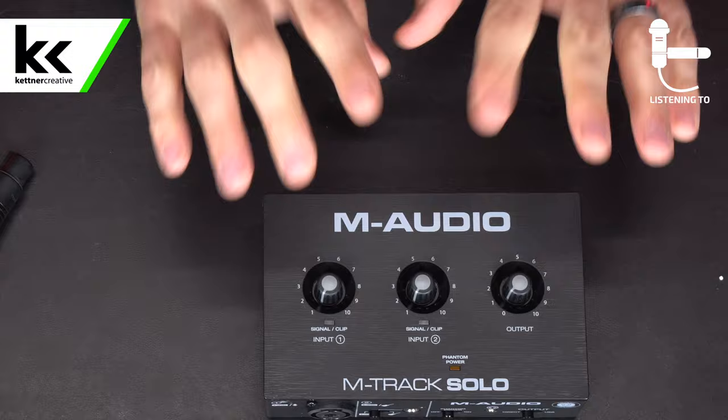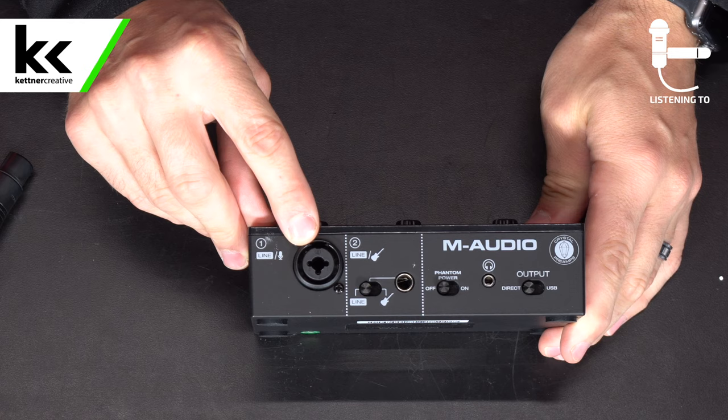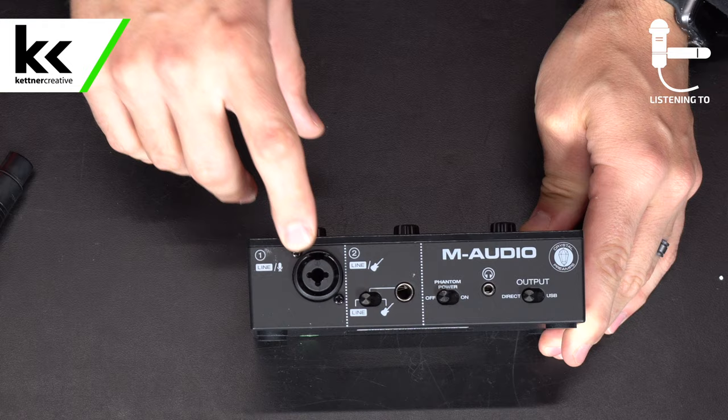On the top here we have the logo and the controls. Here's how you control the volume for your two inputs. Input one is a combi jack that has XLR and a line level input. If you're using a quarter inch, it will assume it's a line level input; if you're using XLR, it will assume it's a mic level input.